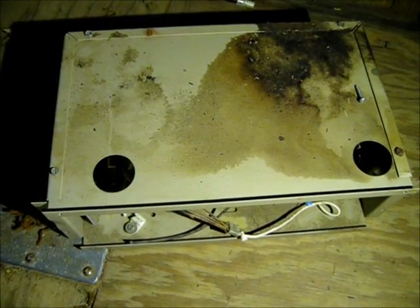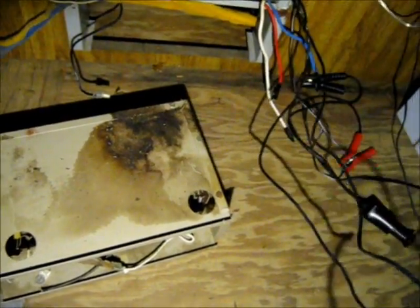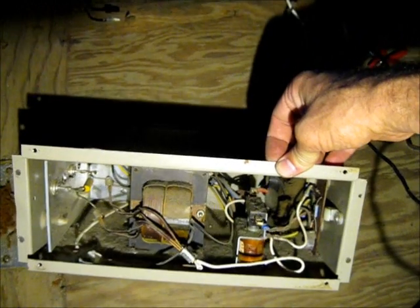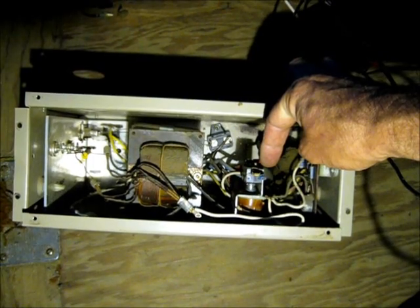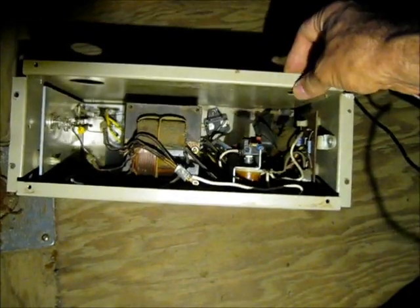There is the box — that is the converter box right there. You can see some filth on it, but there is the actual converter box. Some people suggest throwing these away, but I am going to use the parts in this because there are some nice parts in here. This senses when the shore power is plugged in to the control box and disconnects your batteries from the 12-volt line, allowing the transformer to supply power to your 12-volt accessories on board. That's out of the way.